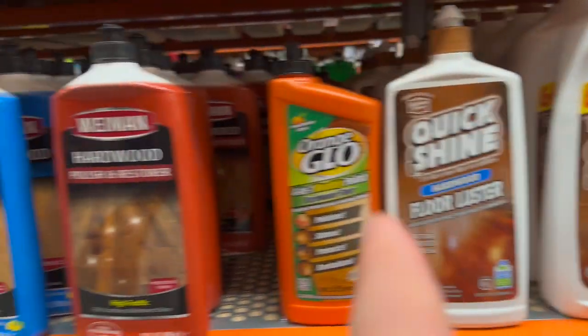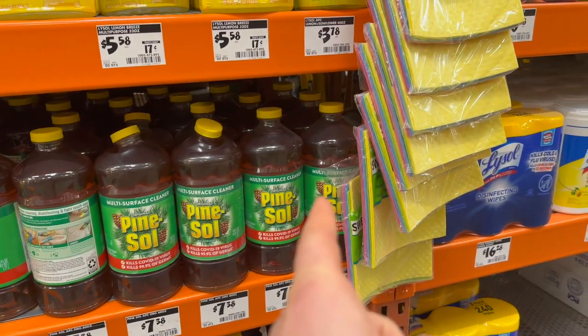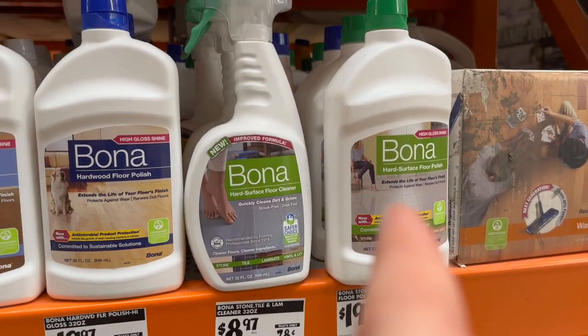We've got a full red alert because every single one of these will ruin your hardwood floors and make them so they cannot be recoated. It's bad news — stay away from them. I would also add anything...